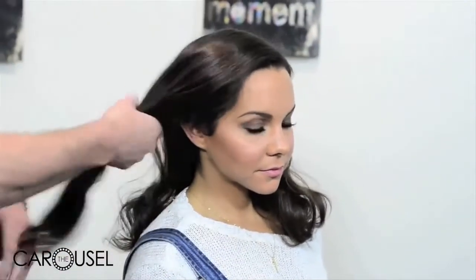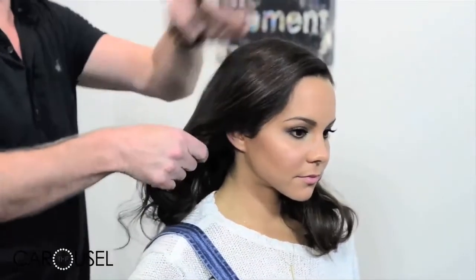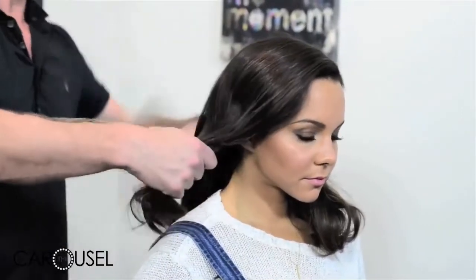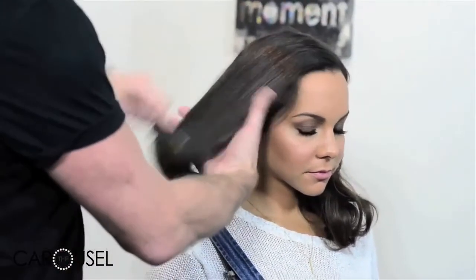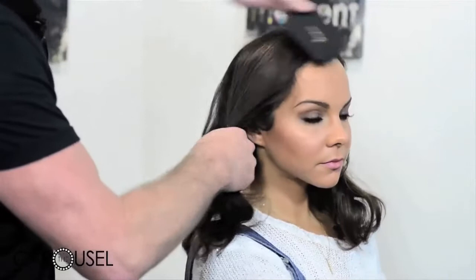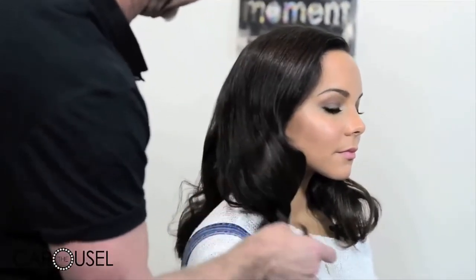There are a couple of different ways you can play with this. I sometimes go back over the top with the curling iron if I wanted a little bit more wave up here or over here. As you can see, as you brush it, you can actually keep it very formed and just create a beautiful wave like that.